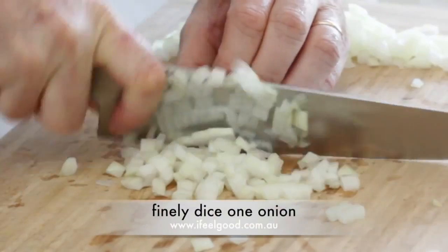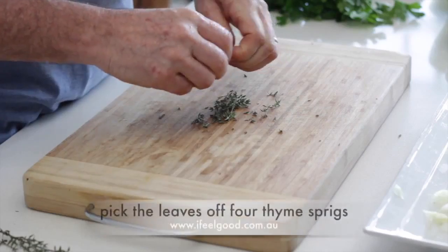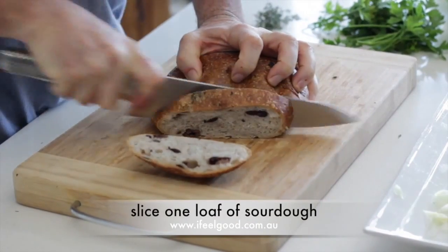Thinly slice three garlic cloves. Finely dice one onion. Finely dice one large mushroom. Pick the leaves of four thyme sprigs. Slice one loaf of sourdough.